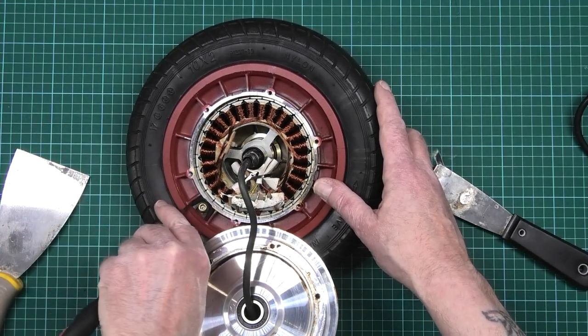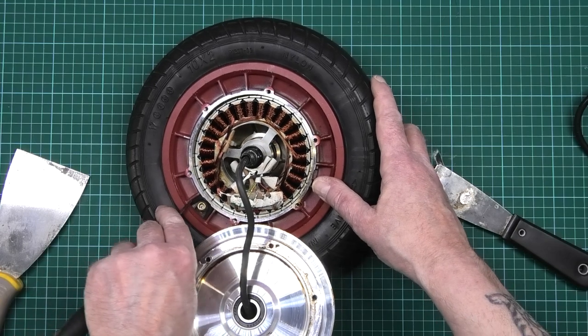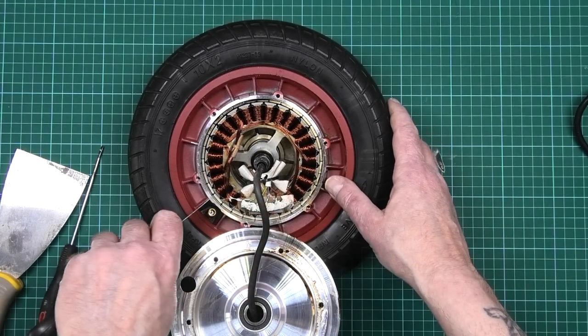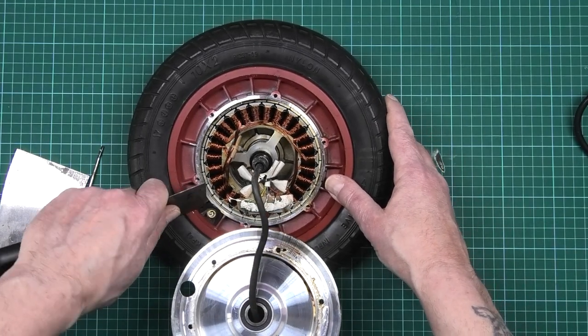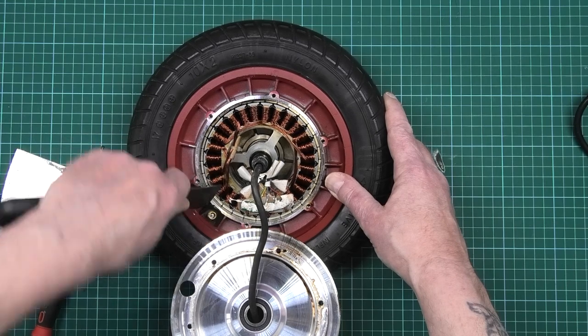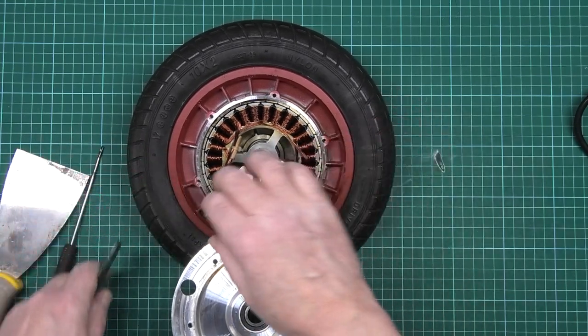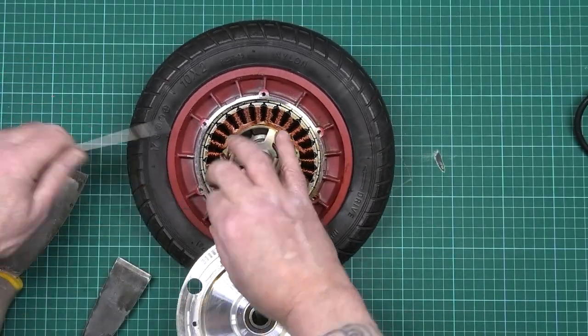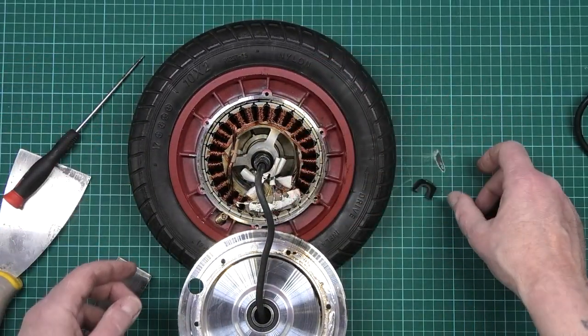I can now get the all-important retainer out — when I can get the damn thing out. This keeps the valve in the right position and it's a terrible, terrible design. I thought I'd come up with something better than this.